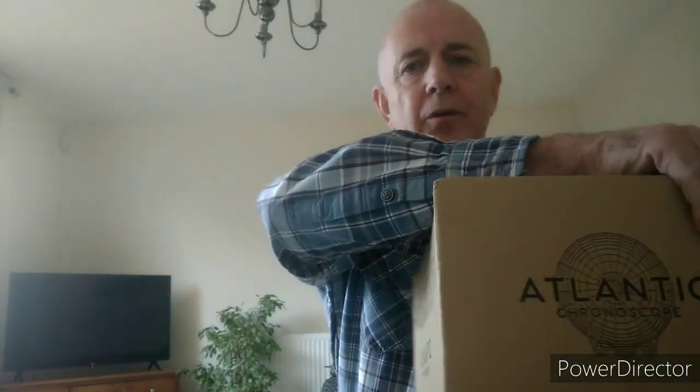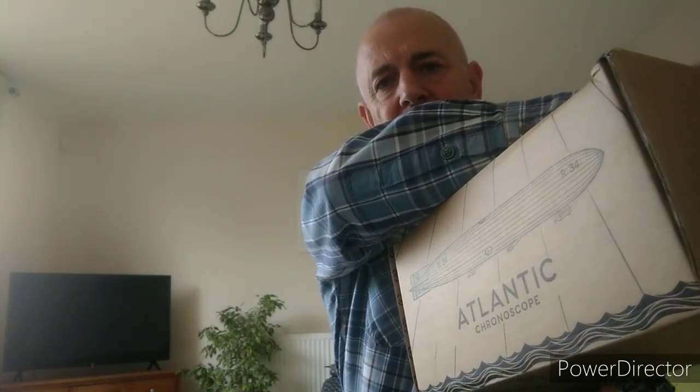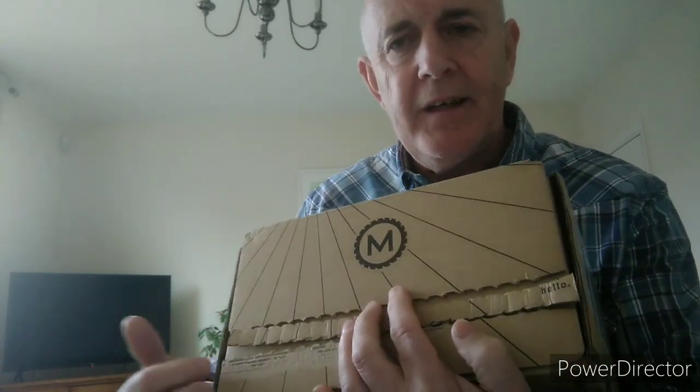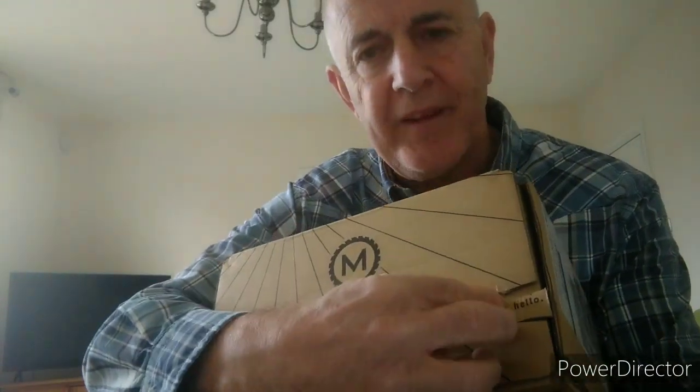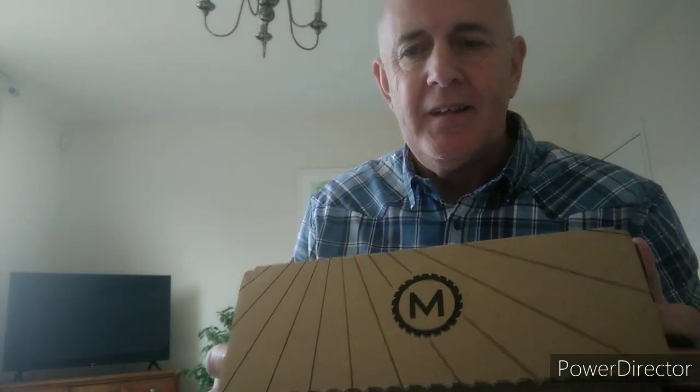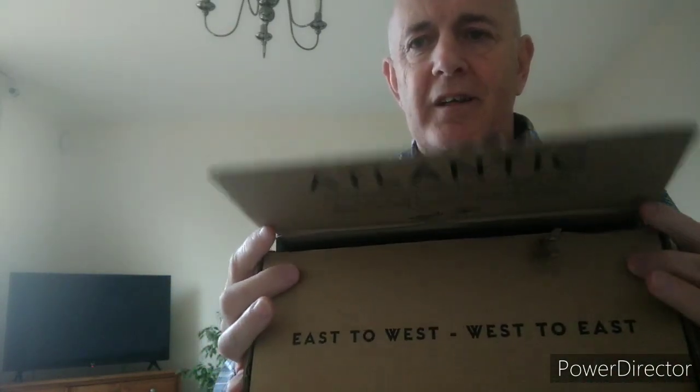Well, Marlow thought of these things. When you receive the box, this is it — the Marlow logo on top, a nice compass design on the end, 'Atlantic Chronoscope' on the back. As you can see, no tape. Marlow thought of that — they've put this strip on the front here which says 'hello' on the end, tempting you in. Pull the strip and the box is open, no knives, no mess.